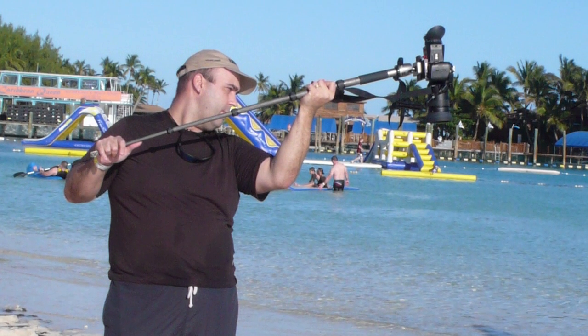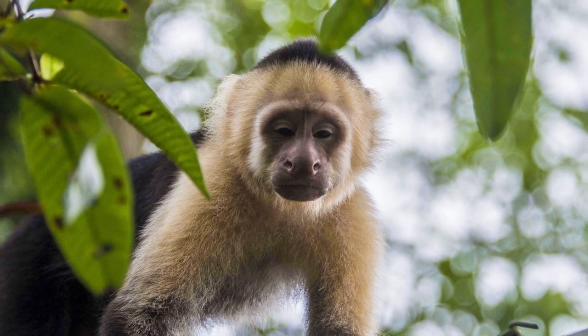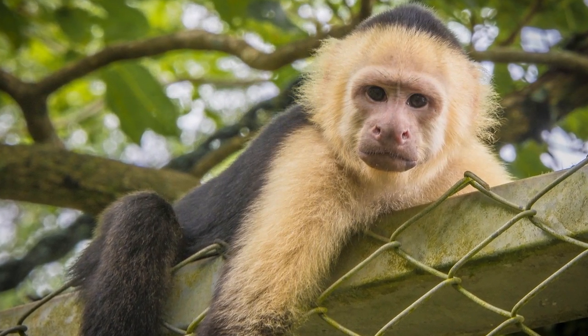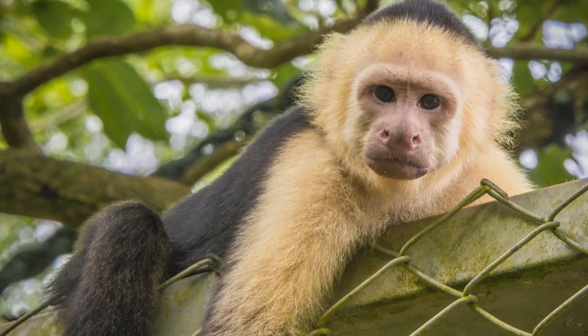I regularly find myself when traveling with a monopod using it to extend my reach and get the camera higher — this unlocks shots that might otherwise be difficult. One of my favorite things I've shot this way involved different types of monkeys sitting up on a roof. I simply raised the camera to their eye level, let them look into the camera, and captured some pretty cool stuff.